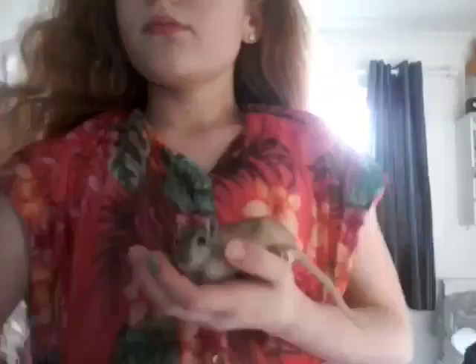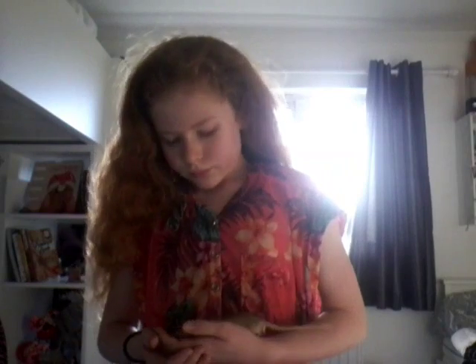Hey everyone, welcome back to my channel. Today, for my gerbils on my paws, we are going to be testing out a few gerbil products. I got a few the other day and I wanted to test them out. I'm not sure if they are going to like most of these, but hopefully I'm going to do a part two of this video. So let's get on with it.